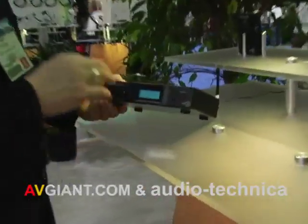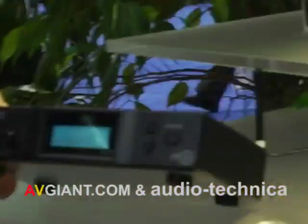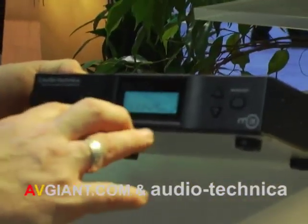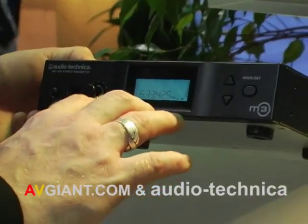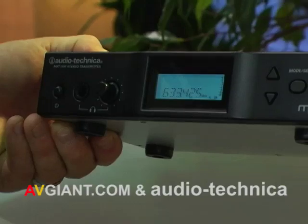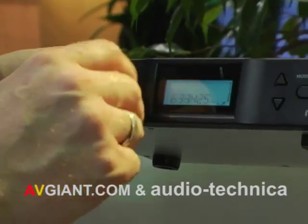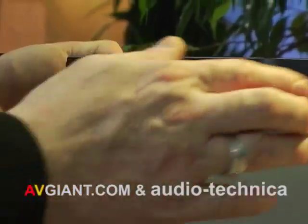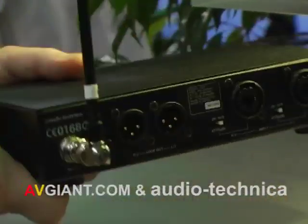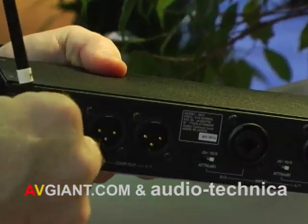When we step up to the M3 system, we have a couple of professional features included. Where the M2 was a 100-channel system with 10 simultaneous, this is over 1,300 frequencies with 16 simultaneous per band. We also include a headphone output for monitoring or setting up your legs, soft touch controls, level metering on the front, and a detachable antenna on the rear.